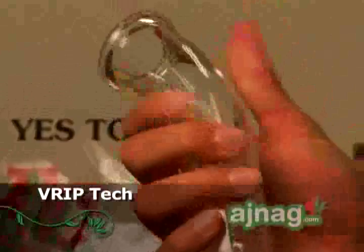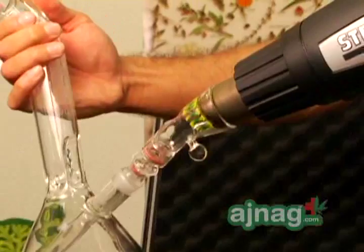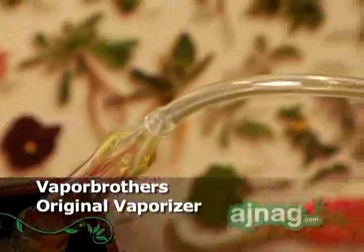A vaporizer is a type of device that's used to extract the constituents of the plant without burning it. A vaporizer does that in a very controlled way so that you're not burning any of the cellulose or the otherwise combustible parts of the plant — you're just boiling away the resin, for instance in medical cannabis, that is coating the plant and sometimes found inside of the leaves and the flowers.